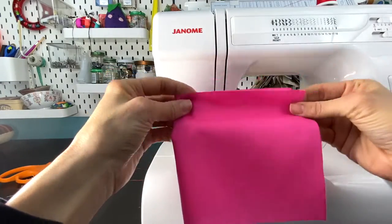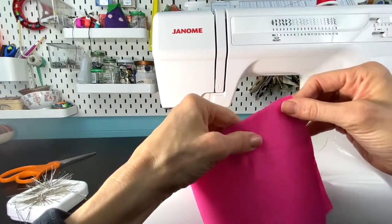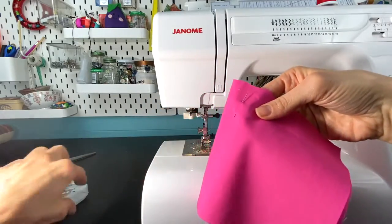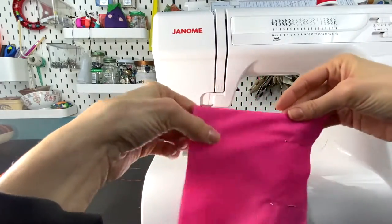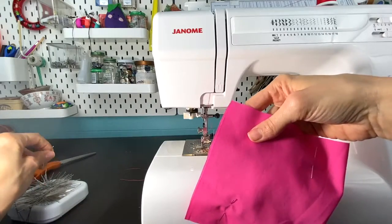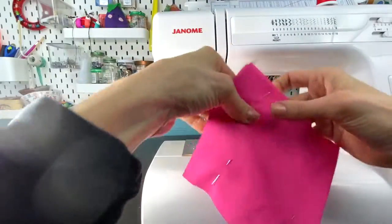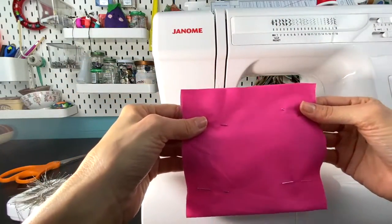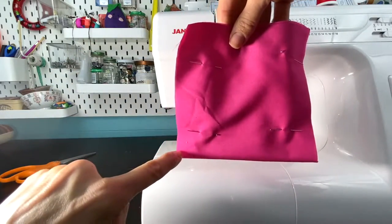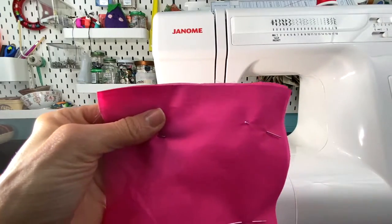You're going to fold the fabric in half. Mine is plain cotton with no print, so it doesn't really have a wrong or right side, but if yours does, make sure the right sides are touching so you're looking at the wrong sides. Use two pins on each side. Sewing really does require a little engineering mind — you have to think before you sew. Decide where you want your opening to be. I want mine at the top, so I'm going to sew a U-shape: down, pivot, straight across the bottom, pivot, and back up.